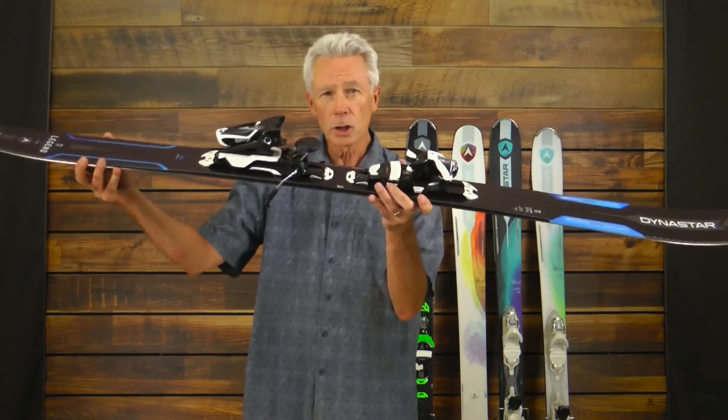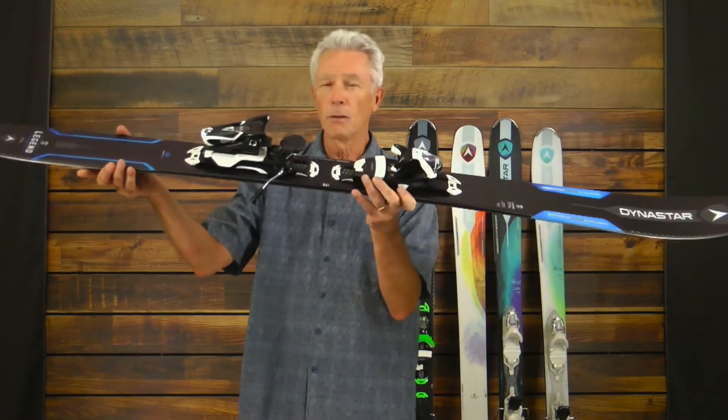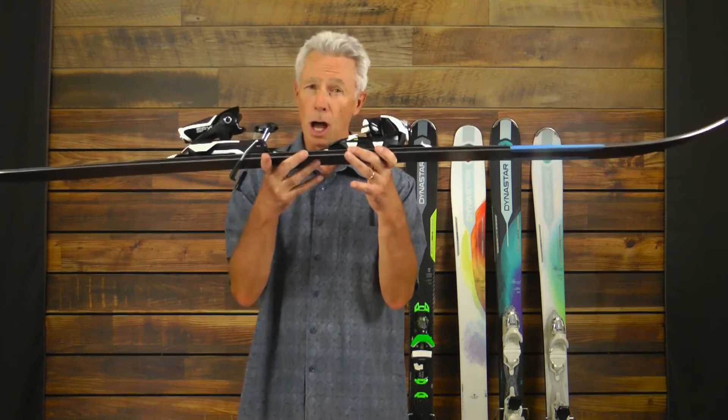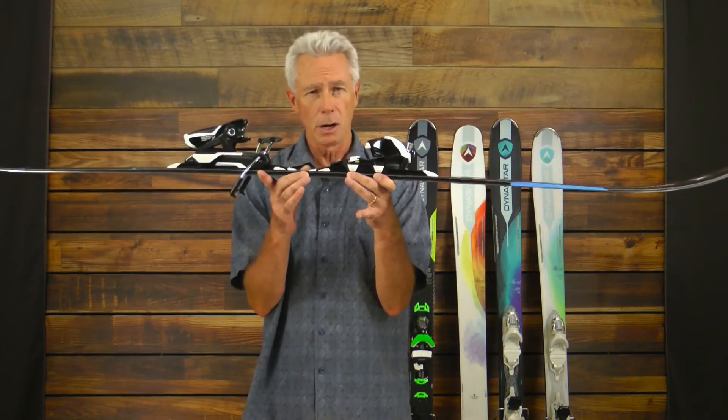We offer tip and tail rocker to the ski, which is going to make it very versatile, giving the ski also a five-point design, which is going to make the ski very easy to use. Along with that, camber construction gives you great energy and edge grip on hard snow.